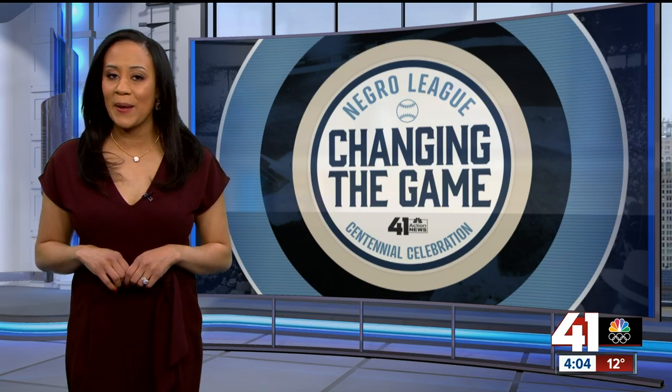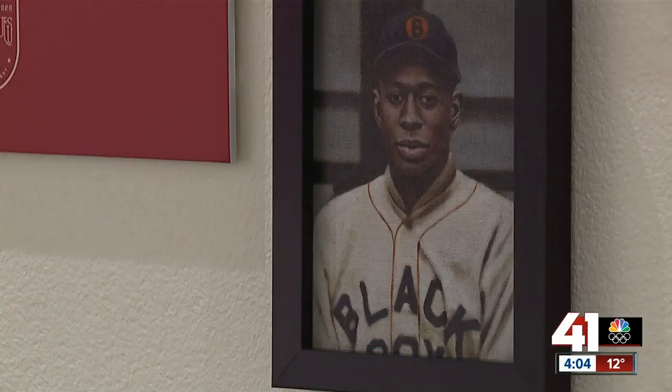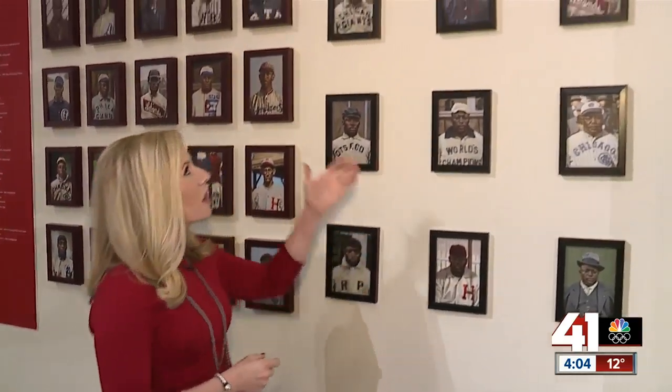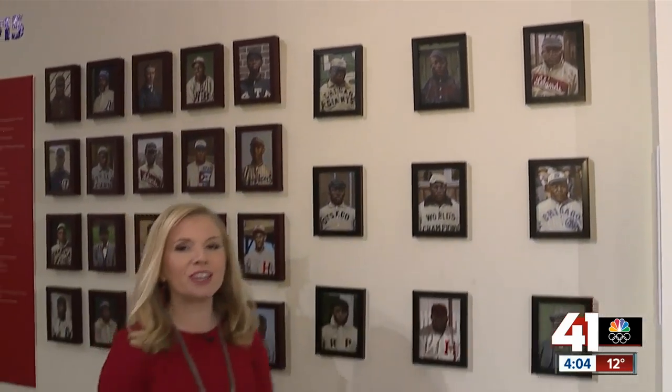It's called Black Baseball in Living Color. These are the faces of Negro Leagues baseball. This exhibit brings the stories of the Negro Leagues to life through hand-painted portraits, more than 220 of them. We're talking about Rube Foster, the man who founded the Negro Leagues, to Satchel Paige, Jackie Robinson, and so many other legends of the game.